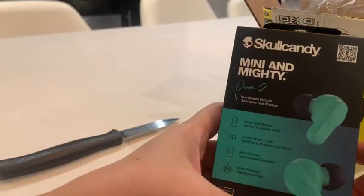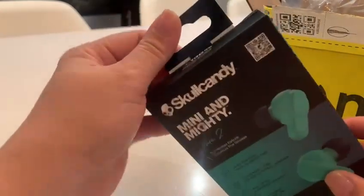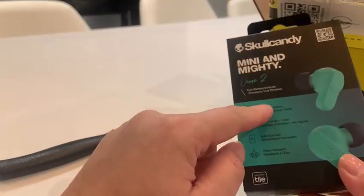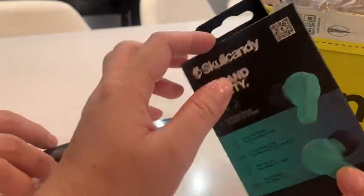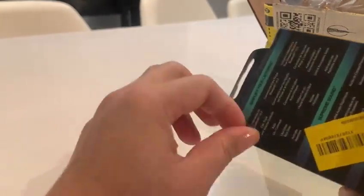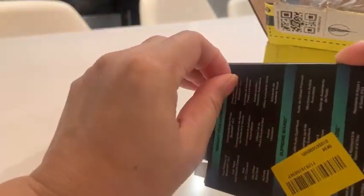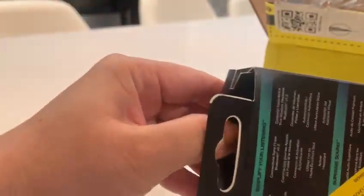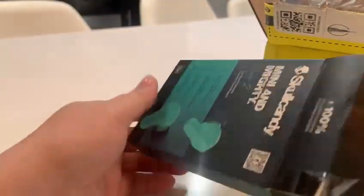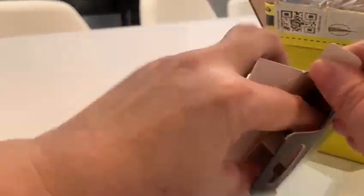So I got two items. One is the one on sale — it's a Skullcandy. This is only 39 dirhams. If you purchase it on Noon it's 39 dirhams, but if you purchase Noon minutes it will be 51 dirhams. Besides, I don't have any headphones. So I got this and I took it on Tabby. Tabby helps a lot because you pay the first payment when you purchase, and then the second to the fourth payment will be split after.